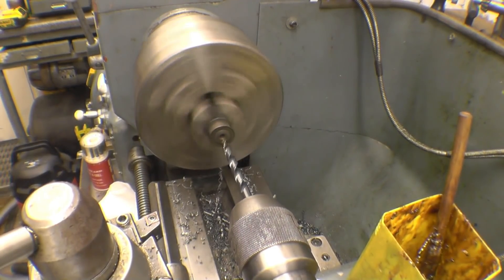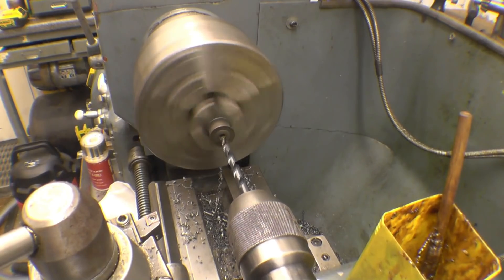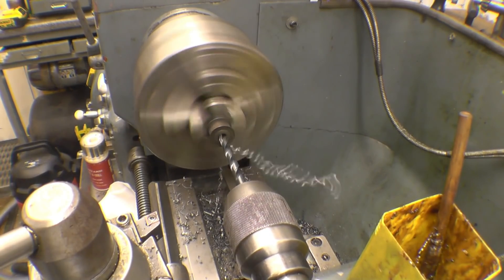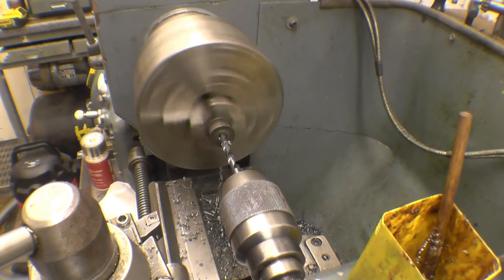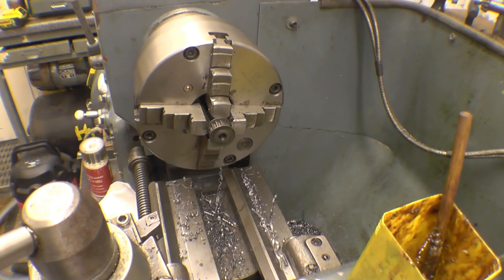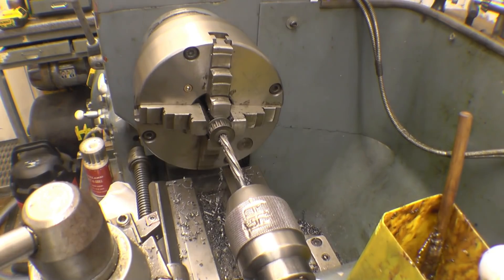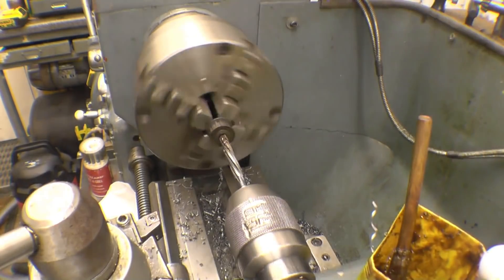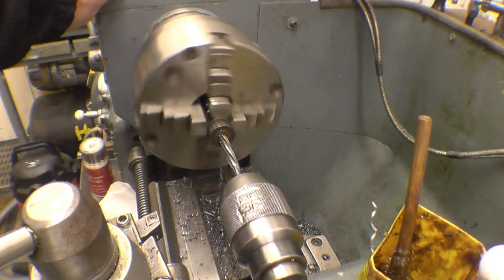The small sprockets I've got are 6mm and the shaft that Rob's given us is 8mm, so we'll have to drill and ream them out to 8mm. These will be soft material so it'll be fine. Nice and slow with the reamer. That's a 7.5mm — so it's taken on 2.5mm a side.